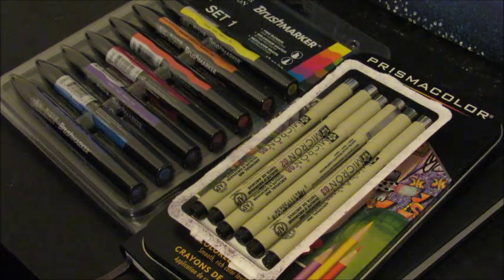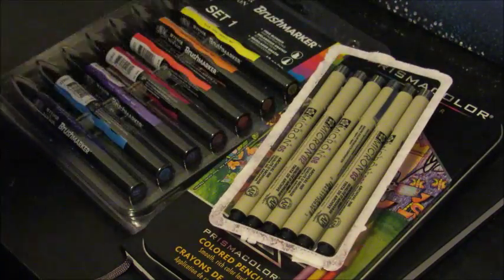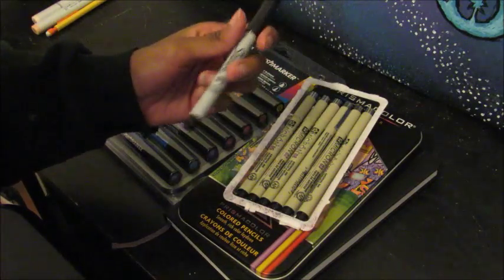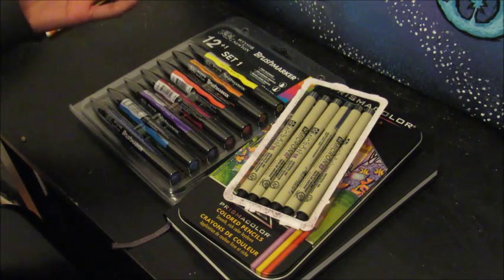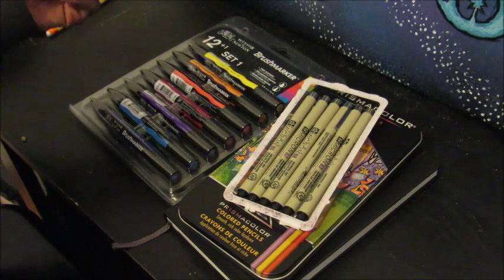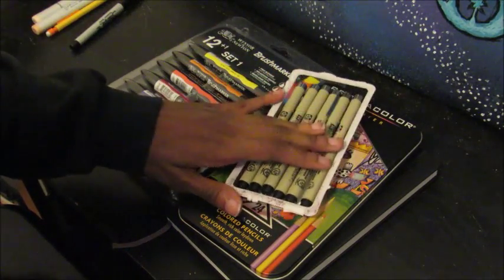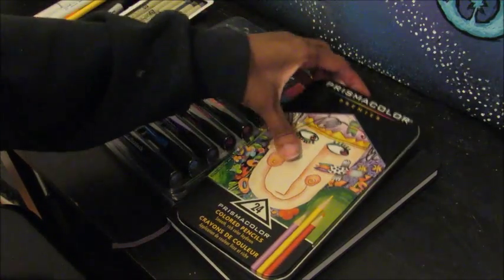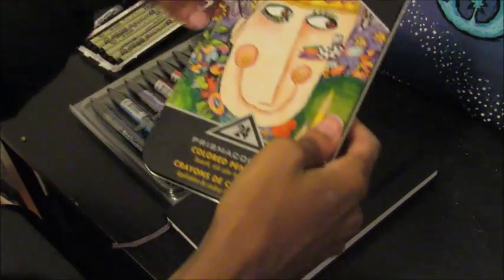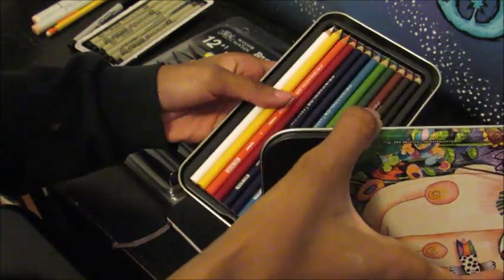So the first thing I bought are these Micron pens. It's way better than what I use — I just use a Sharpie, and especially with markers it bleeds. So I decided to get these instead and we'll see how those work out. Then I bought some Prismacolor — the 24 set, the Premieres.